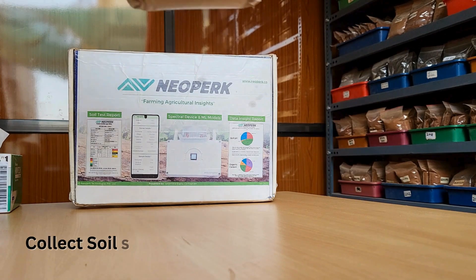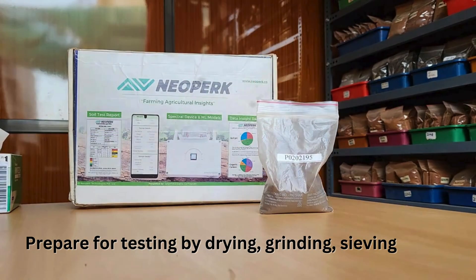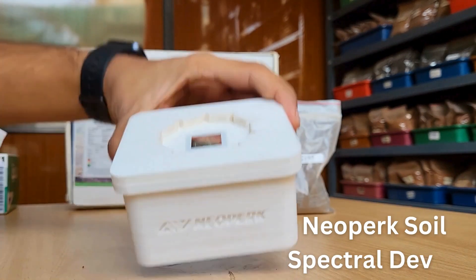Collect the soil sample from the field using our SOP and prepare it for testing by drying, grinding, and 2mm sieving. The prepared soil sample is ready for analysis using Neopark's Soil Spectral device.